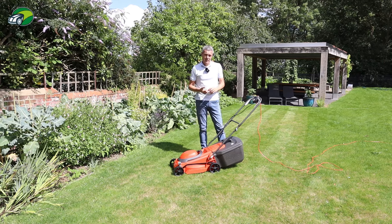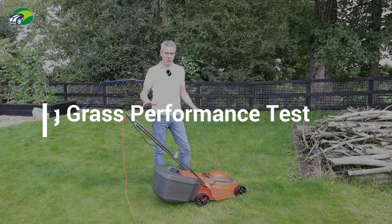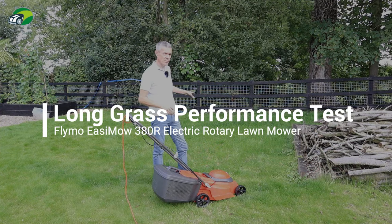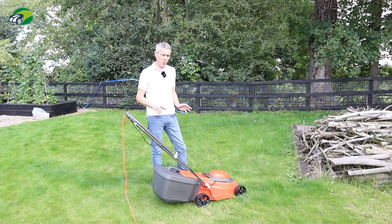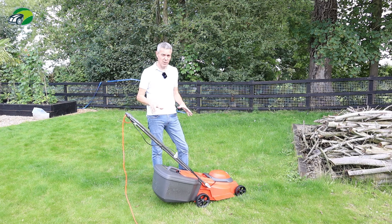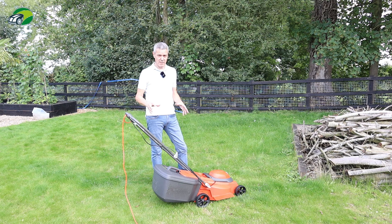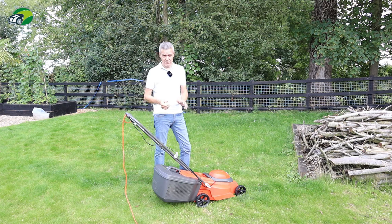We've brought the Flymo out to the end of my lawn where I've got some really long grass — I would say 200 millimetres plus in height. I'm going to set this on position four, which is around 50 millimetres, so we're going to be taking quite a lot off. Let's see how well that 1600 watt motor deals with this longer lawn.